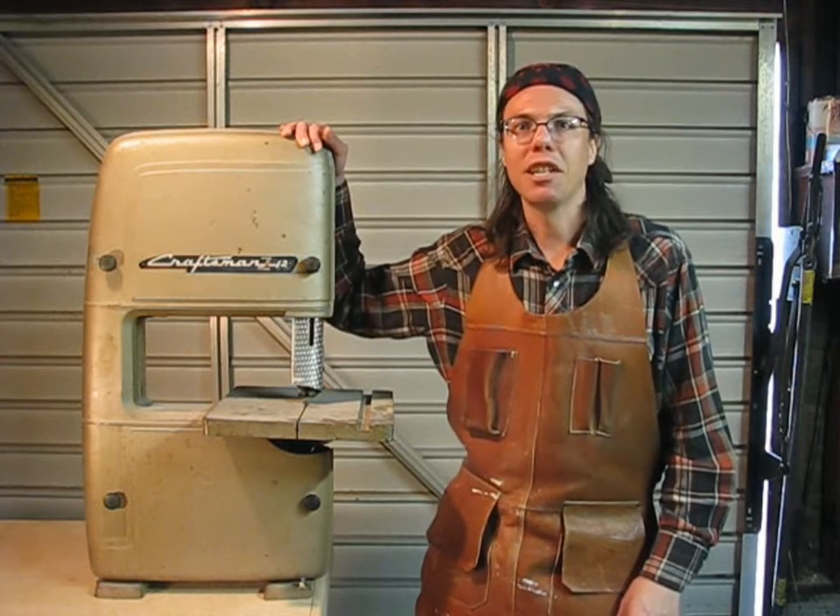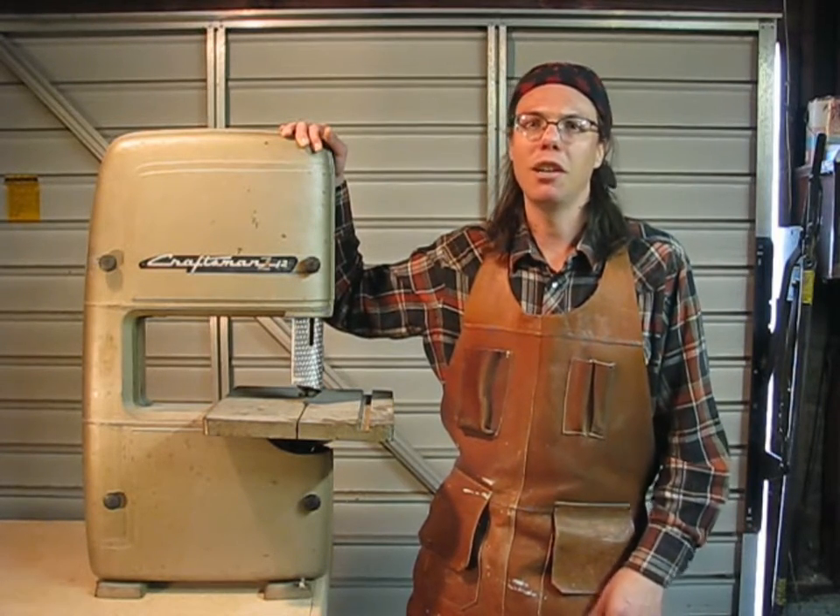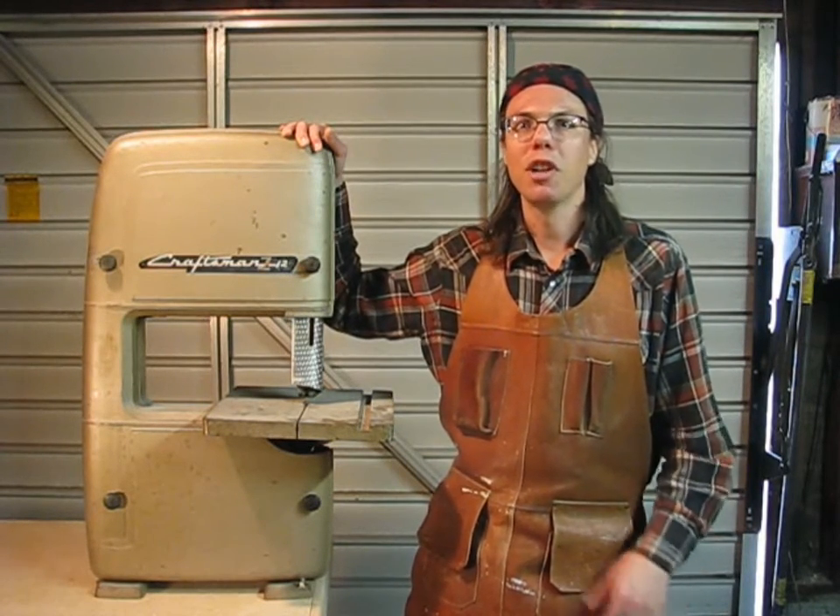Hi, internet people. Welcome to Handyman Kevin. The band saw is one of the handiest tools you can have in the shop. You can cut metal, wood, plastic — it's just a great all-around tool. But you do need to set it up right if you want to get the most out of it. My friend gave me this band saw a little while ago. It's missing some parts, but today I'm going to show you how to set it up and make it work for you.